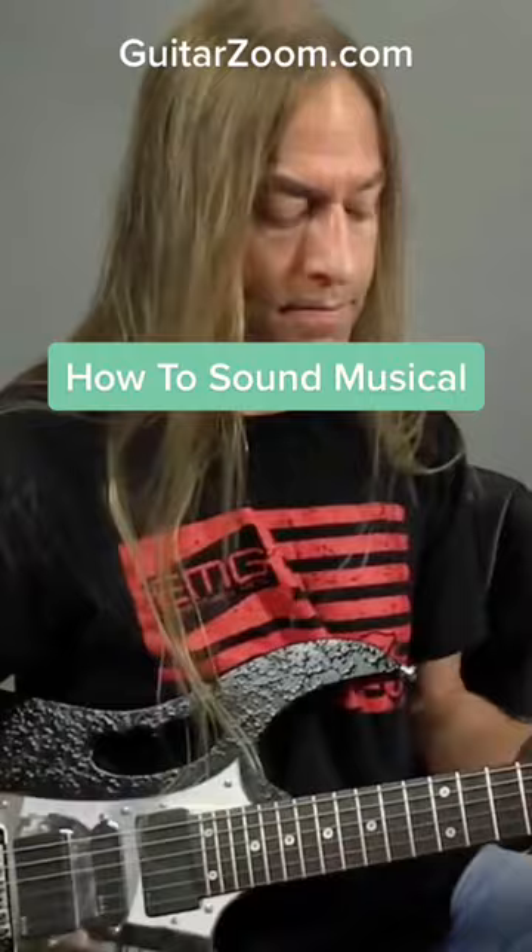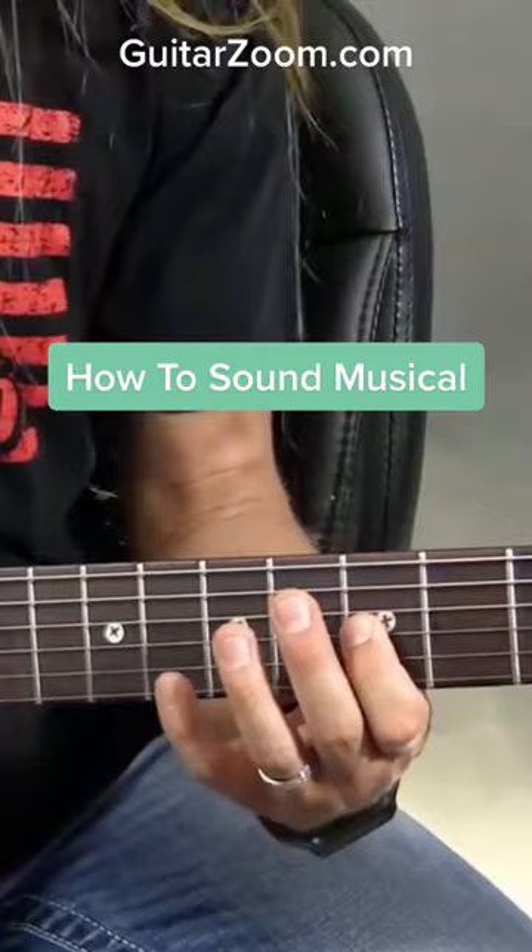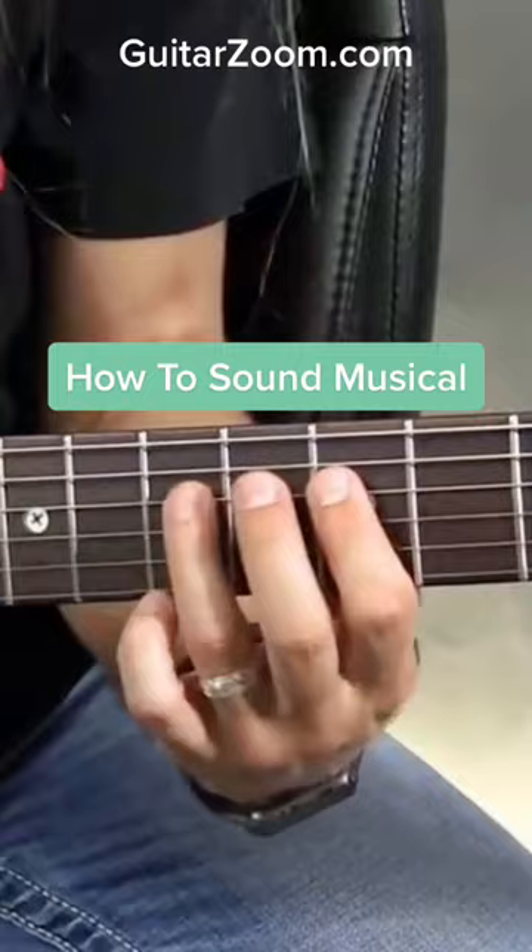Let me go over to my song here. Here we go. Here's my C. It's an F.